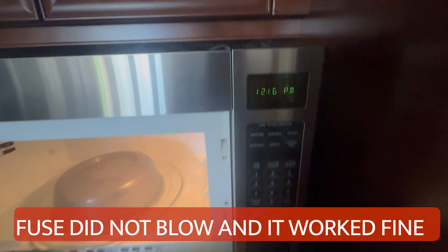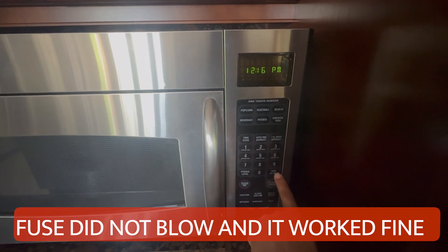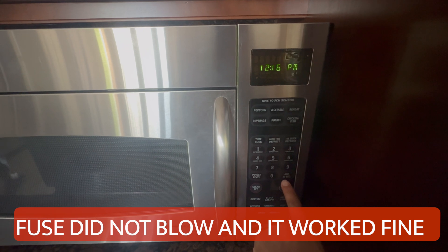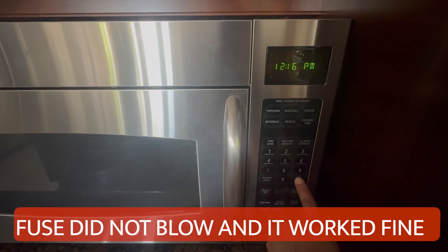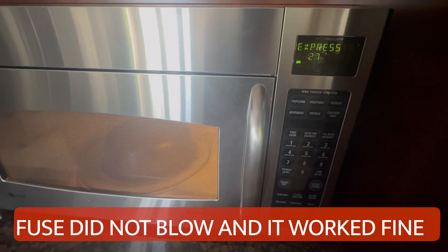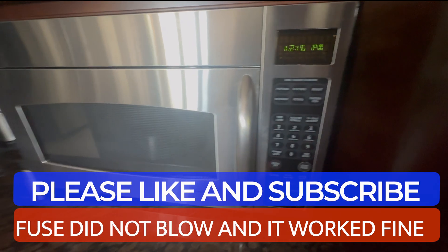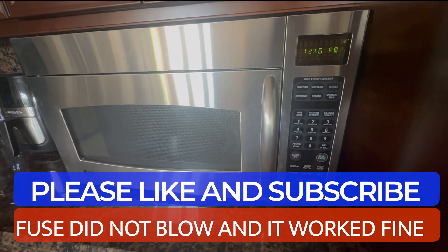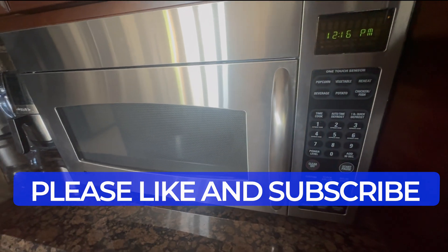Everything is up and running. I set the clock and pressed start — you can hear it running. That's how you fix the microwave, guys. If you like the video, please subscribe to my channel and like the video. Thank you!